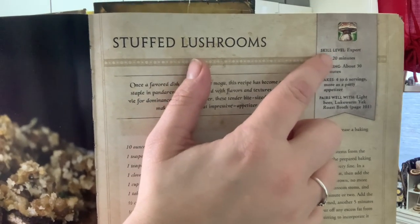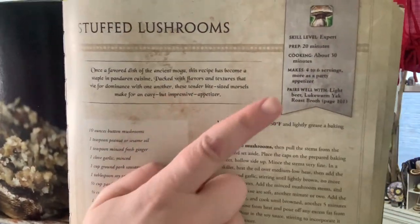Then carefully pop them in the oven for 15 minutes. While that's cooking, let's read the geeky description. 'Once a favored dish of the ancient mogu, this recipe has become a staple in Pandarian cuisine. Packed with flavors and textures that vie for dominance with one another, these tender bite-sized morsels make for an easy but impressive appetizer.' And they always put a little thing from the game showing you the level — this one is expert — and I love how they tell you what it pairs with, which for this recipe is light beer and lukewarm yak roast broth.